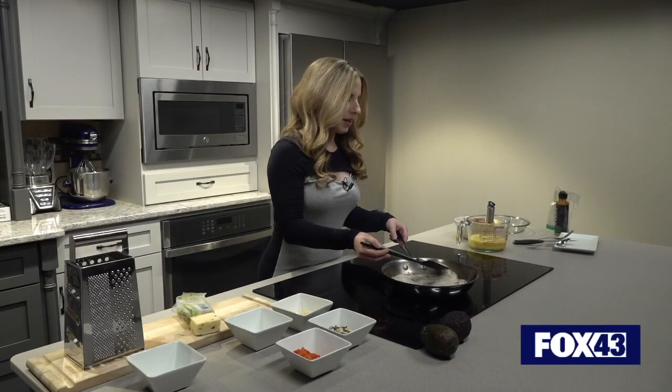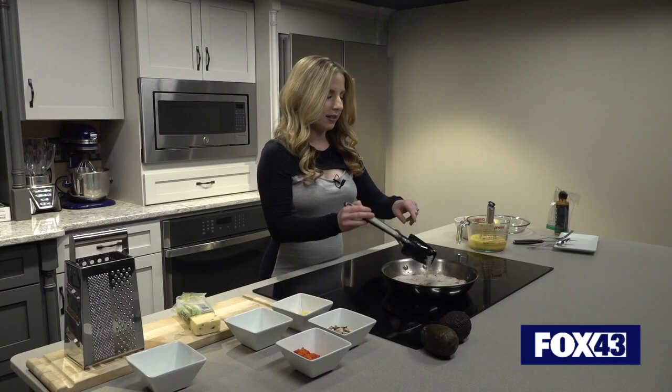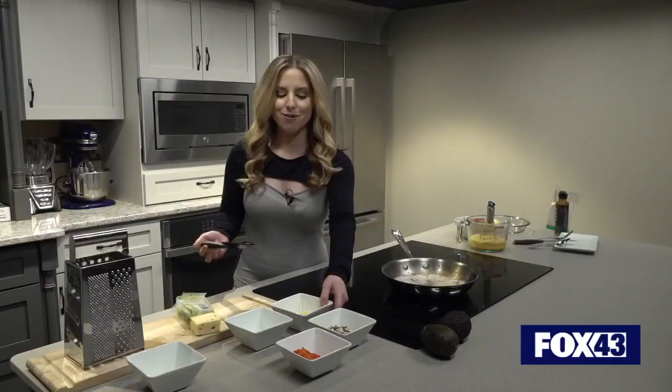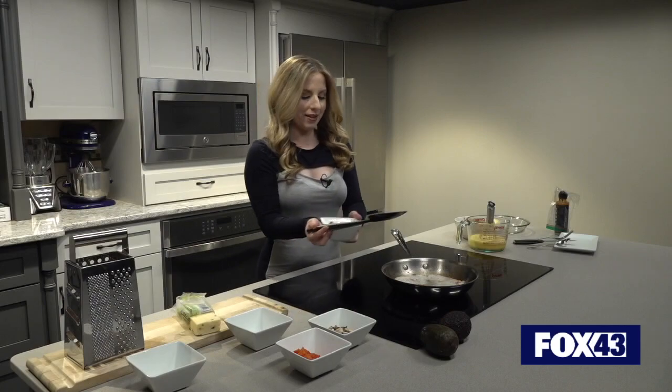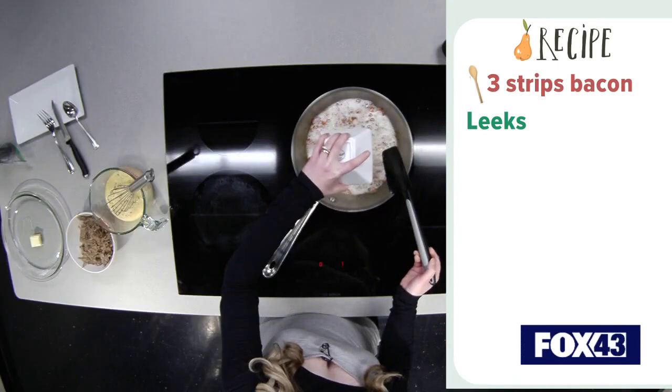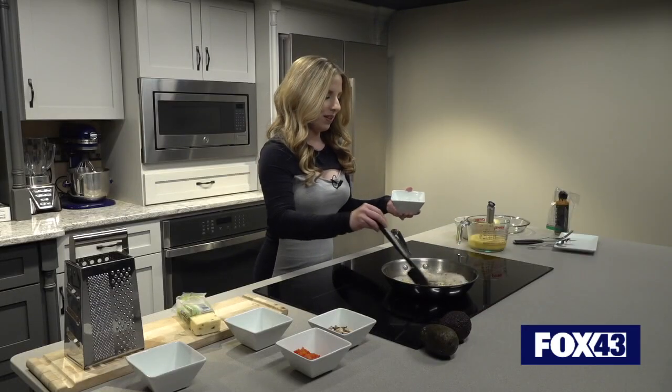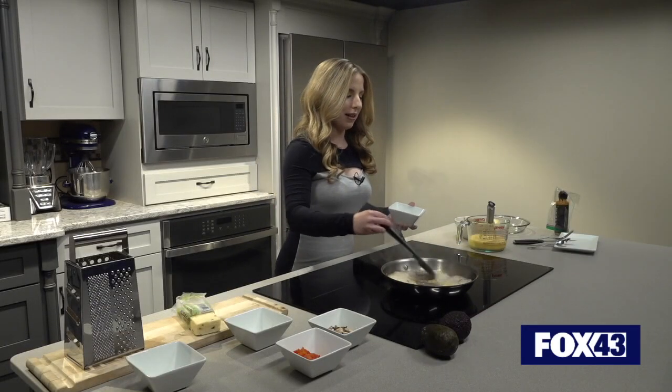Time to add in our leeks. I think our bacon is starting to brown pretty nicely here, and we're seeing it get firmer too. So now it is leek time — we'll throw in this delicious seasonal ingredient and start to soak it all up there.